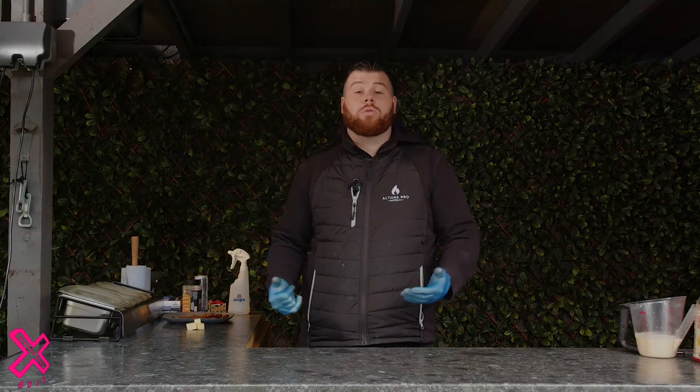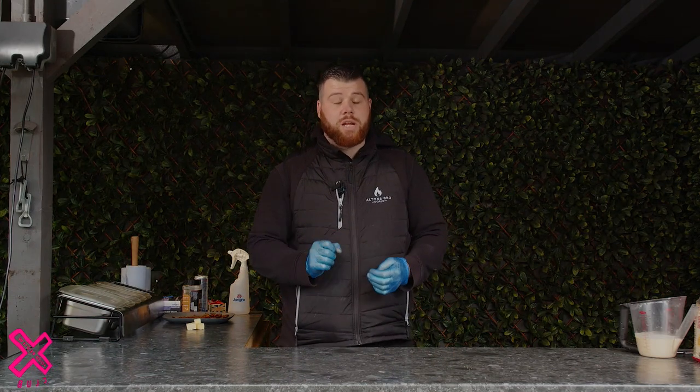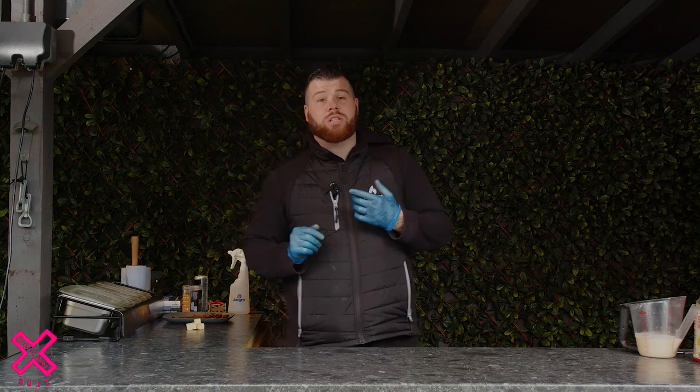The wings are on, the bacon's on. We've got the wings on at 200 degrees — we're looking for a nice crisp skin to go with these waffles, a nice dark colour. The bacon we've got on real low at 130, so it's a nice smoked candied bacon. While we're waiting for them to cook, let's get the batter over to Jay and he can show us how to make the waffles.